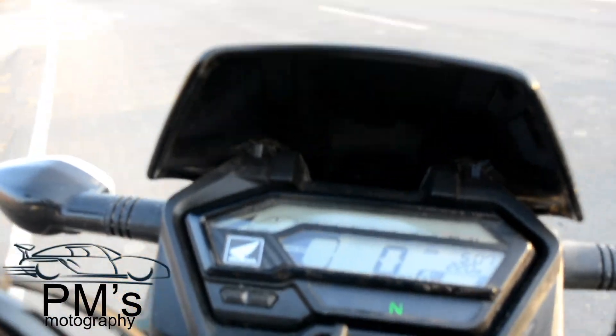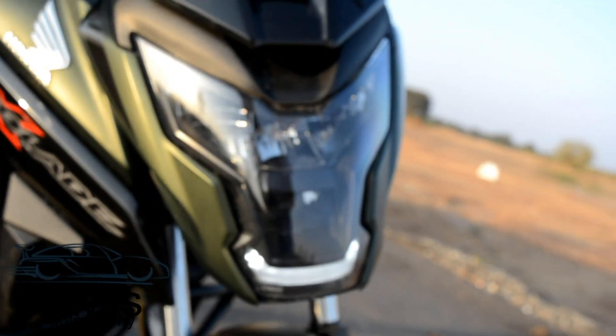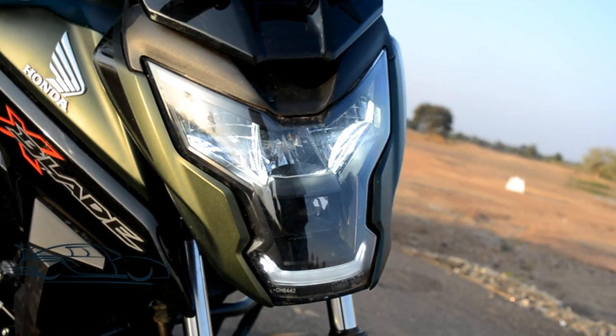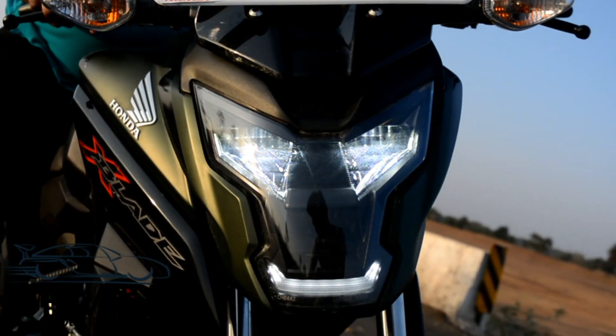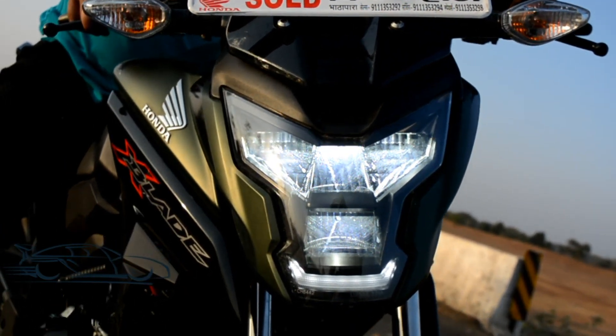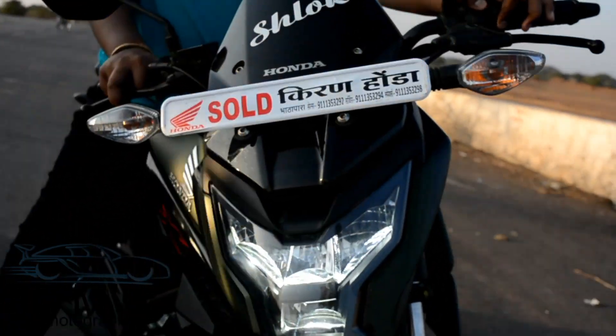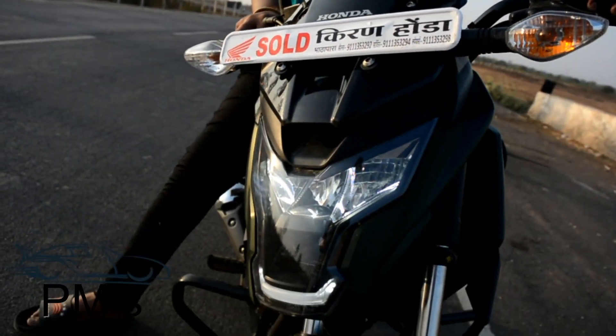When the ignition is off, the display shows 'CU'. As soon as you turn it on, the LED DRL activates, and when the engine is started, both lower beams turn on. The upper beam headlight also works well and provides a great view during riding.